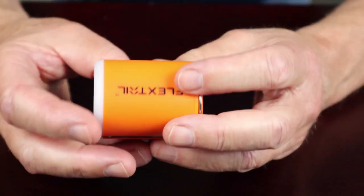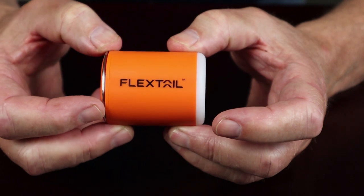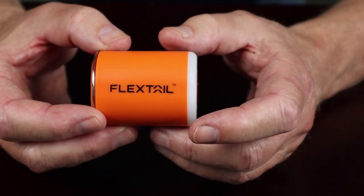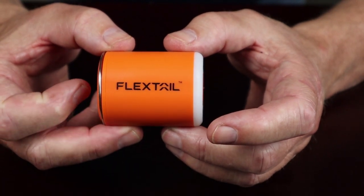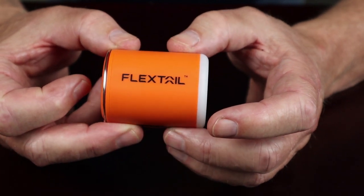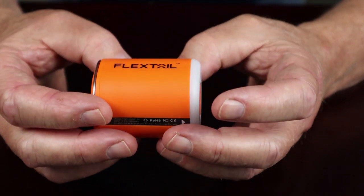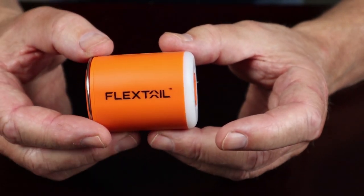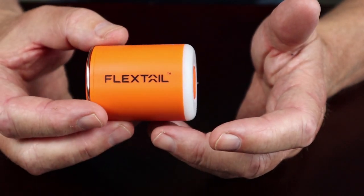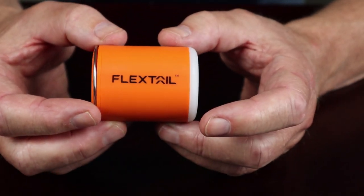This is the new version of the Tiny Pump, and I can see from its key features that there are some improvements. It apparently has improved inflation pressure, which I'll cover in a moment. It does have multifunctional use, which is what drew me to it and makes it something worth considering — because you're carrying something electronic with extra weight, but you can justify that if you can get multi-use out of it.